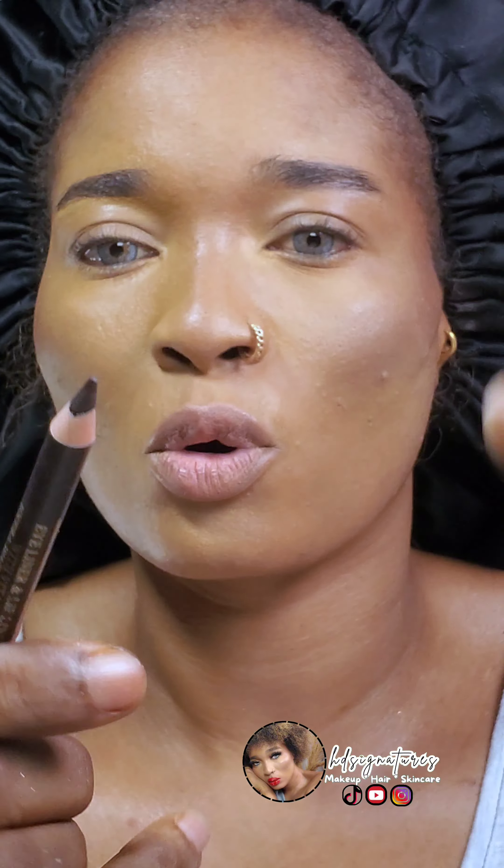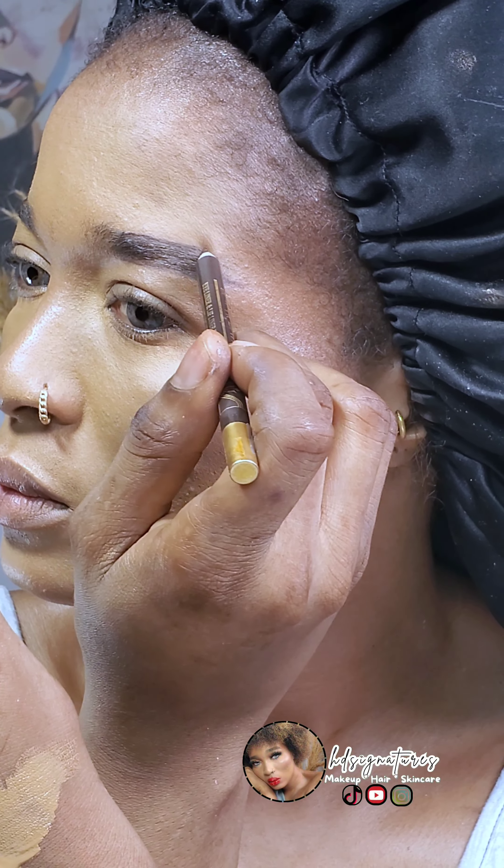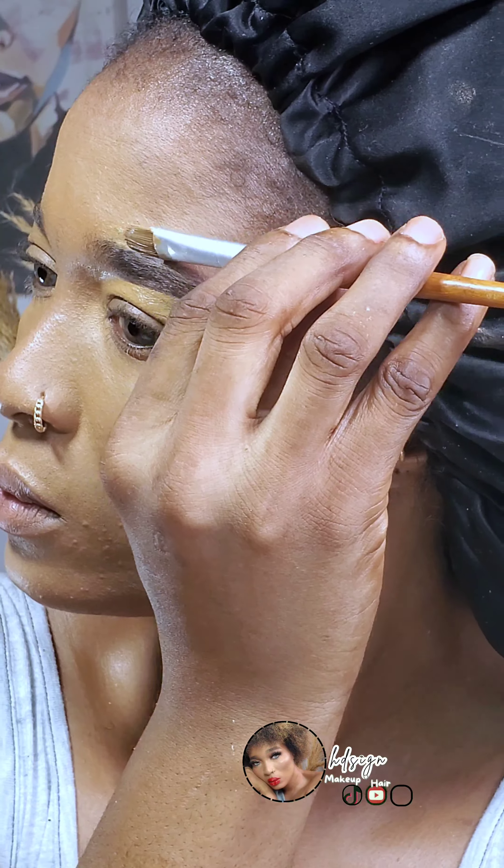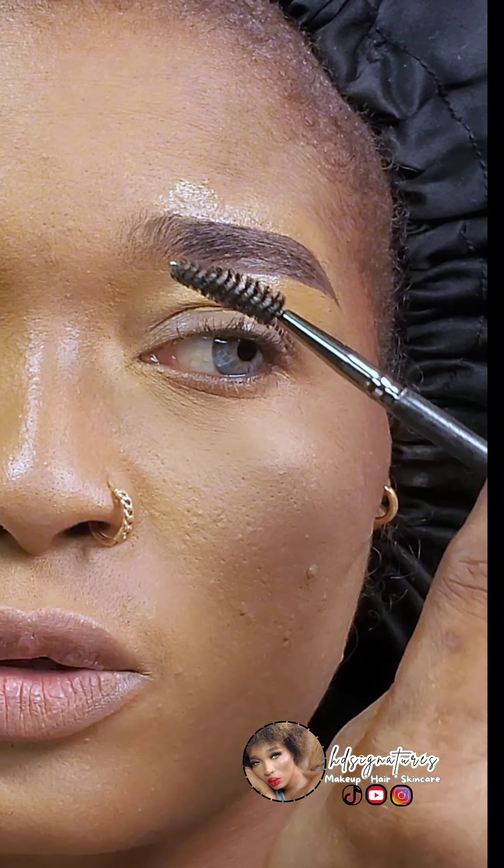Sharpen the pencil again to give you a pointy tip. This time you are using it to outline the brows to give it a finished, clean look, then go ahead and clean it up with your foundation or your concealer.